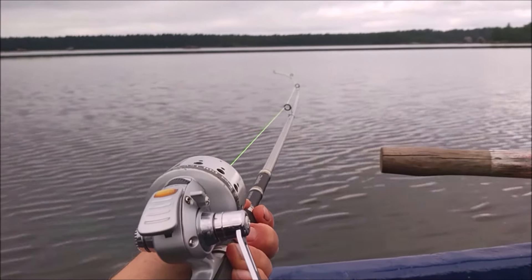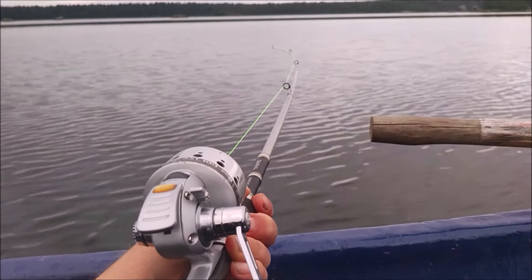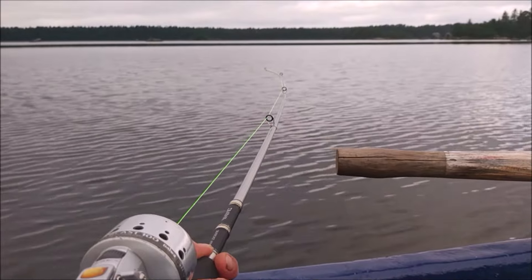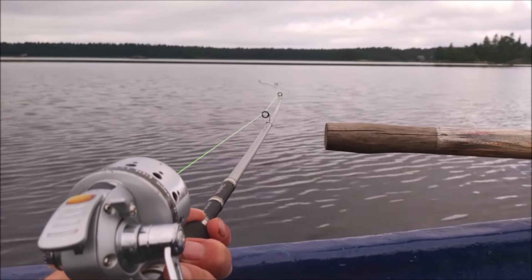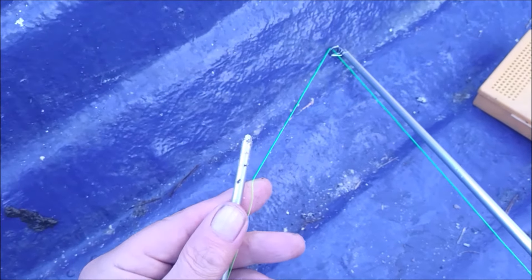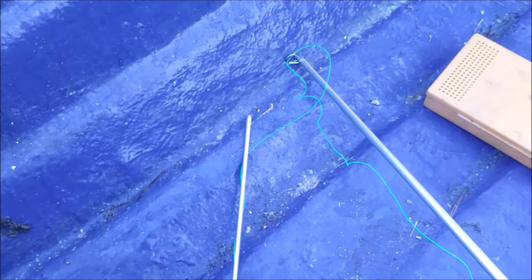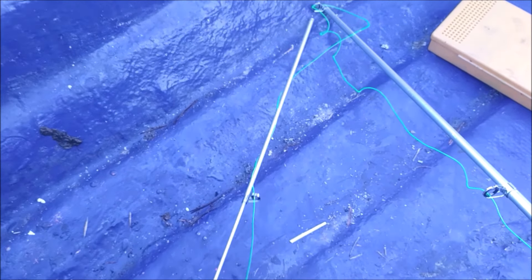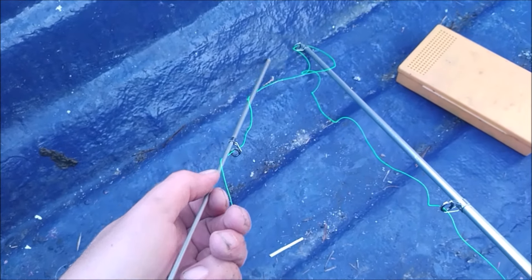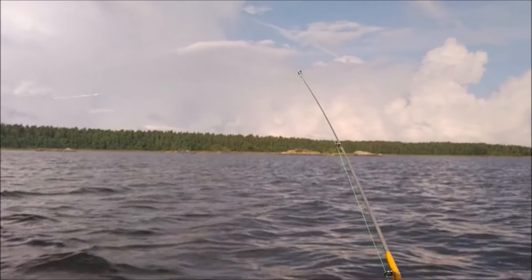I expect to catch something — I'm not a great fisherman but not bad either. Let the chips fall where they may. Of course, this happened while I was casting: the rod suddenly just snapped in half. I've got a roll of electrician's tape with me, I can probably fix this. Okay, good as new.